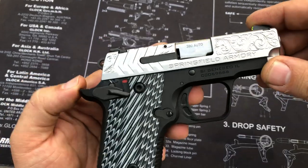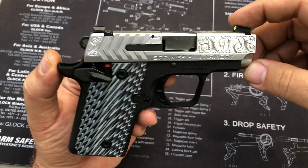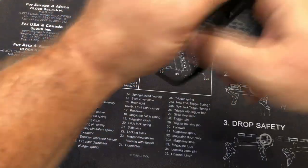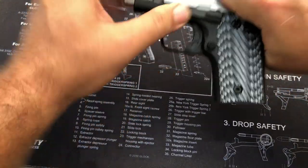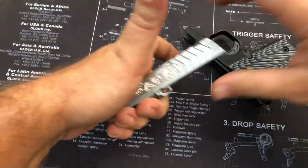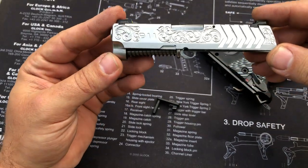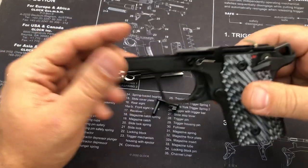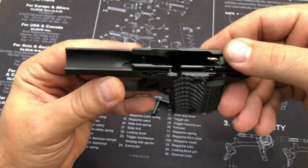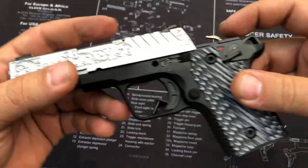I can tell you a few things about this gun that you might not think about until it's too late. One of them is when you go to clean it, you'll notice during disassembly — and if you're like me you probably will not read the instructions before disassembly — it comes apart like a 1911 with your takedown pin. But when you go to put this slide back on, you just have to push this down out of the way — and you only have to push it down a little. This is your ejector here.